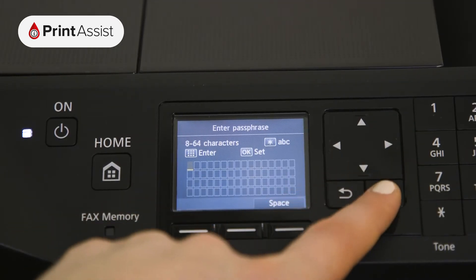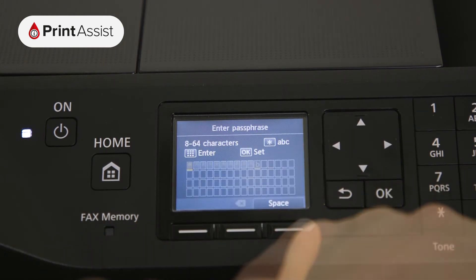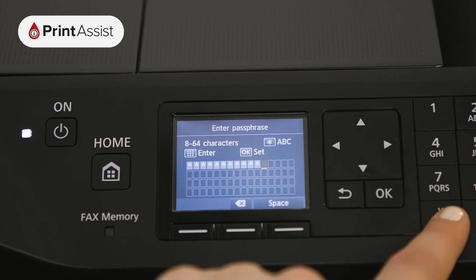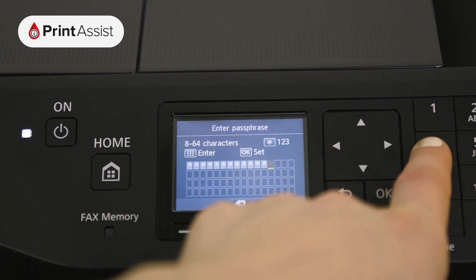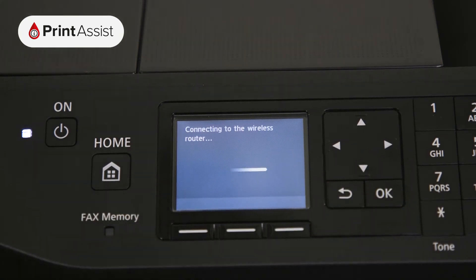Enter the password for your Wi-Fi network by using the alphanumeric keypad. Once you've typed in your password, toggling between numbers, symbols and letters if you need to, press the OK button. Press the OK button again to confirm the password.